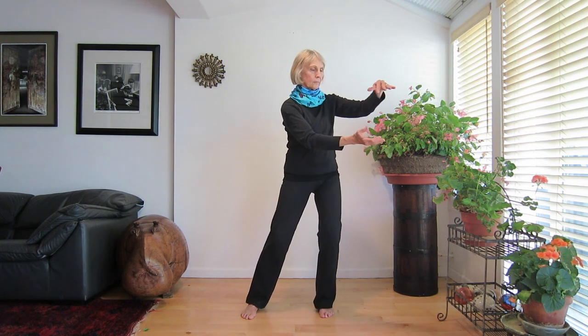Now hold the ball in front of you without moving. Close your eyes and stare into the energy ball. As you inhale, let the ball grow a bit bigger — separate your hands. As you exhale, let it become smaller. Feel the energy pull your hands together.